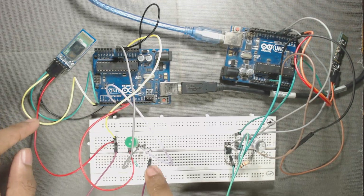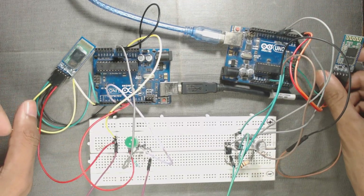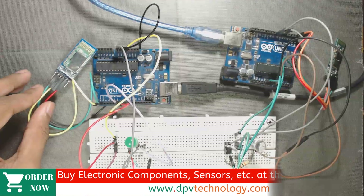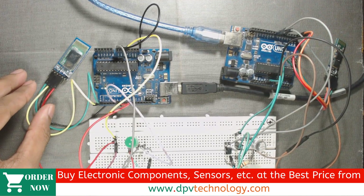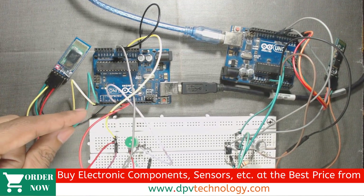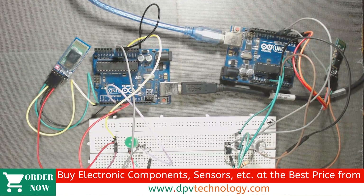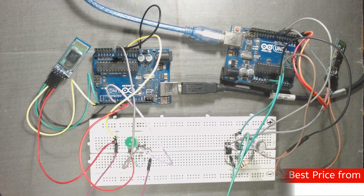Here are our circuits: the master side and master Bluetooth module on one side, and the slave side and slave Bluetooth module on the other. Upload the code one by one — first to the master side, then connect your Arduino to your laptop and upload the slave code. The code link is given in the description. Remember to remove the TX and RX wires during uploading.